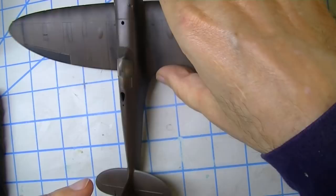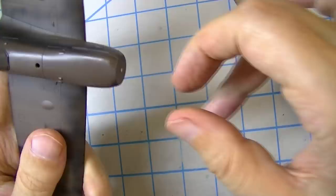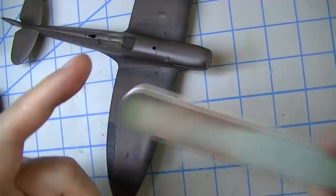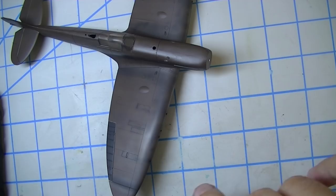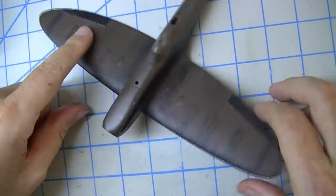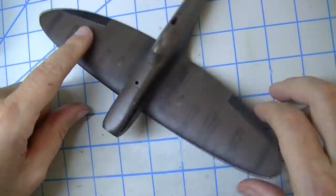Priming done. One note: I broke the propeller shaft off — probably a self-inflicted wound from thinking I could hold the entire model in a pin vise on that little shaft while painting it. It lasted until I decided to take the pin vise off, and that's when it broke. I don't think I need the shaft anyway since I don't care about making the propeller spin. I saved it and I'll glue it back on if I need it. So that's it: priming done. Next episode, time to start paint. I hope you guys found that useful and I'll see you then. Much love.